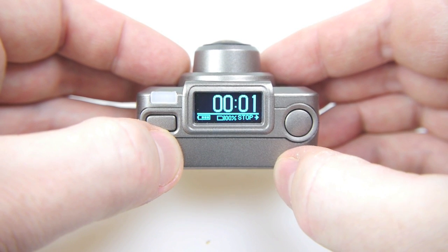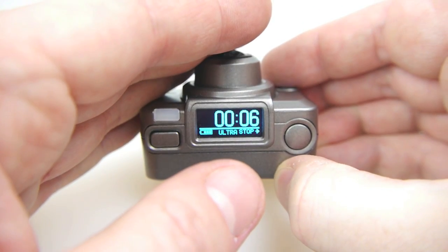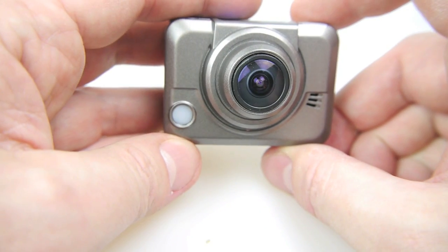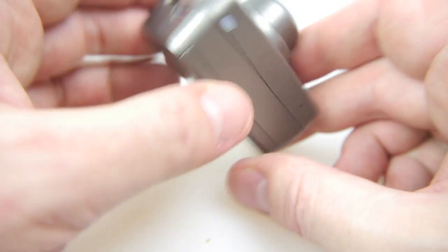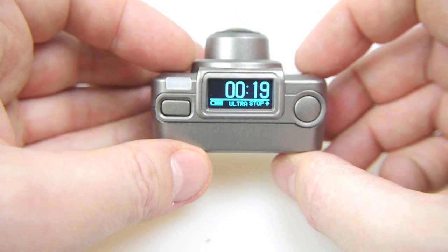Press the button on the right and it starts recording. That nice big counter starts counting up on the screen — you can see that easily. As well as that you've got LEDs flashing: there's one on the top, one on the front which is nice and bright, another one on the bottom, and one on the back. So it's pretty well covered when it comes to LEDs.